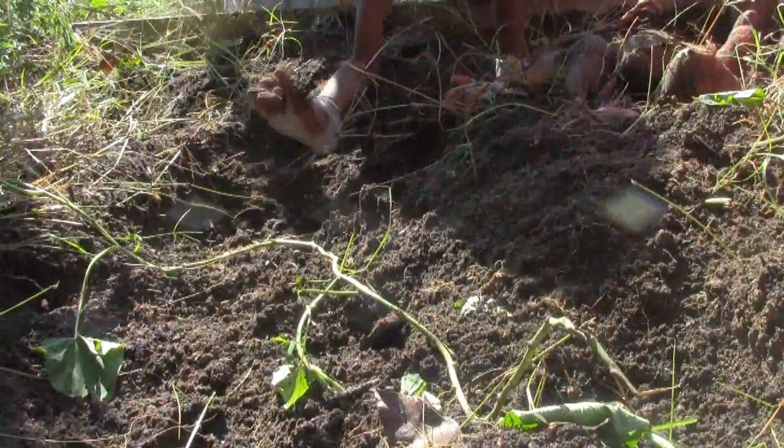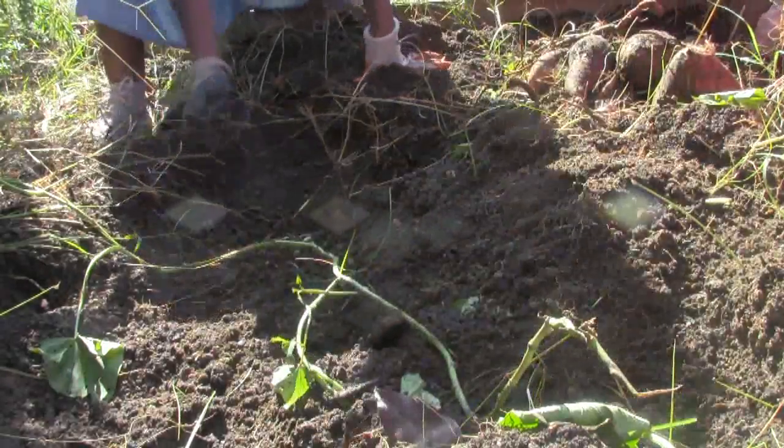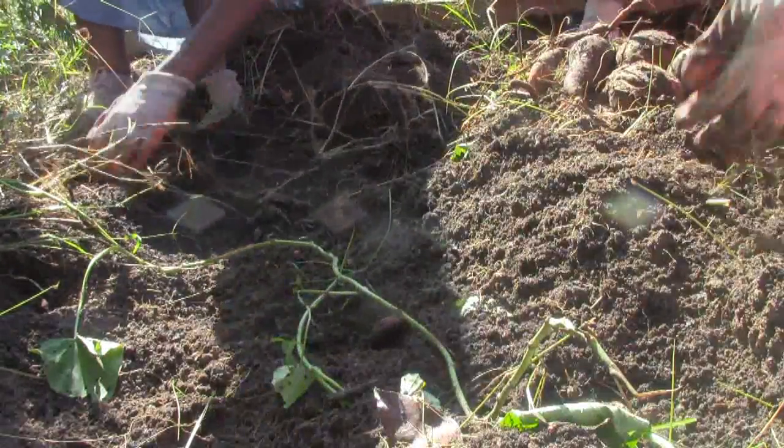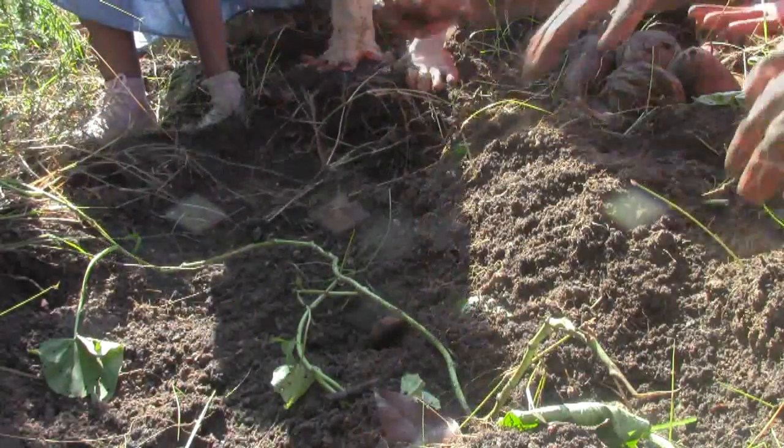This one is a deformed looking potato — we actually left it a bit too long. But here's another very pretty potato. We're finding a good mix across the bed.